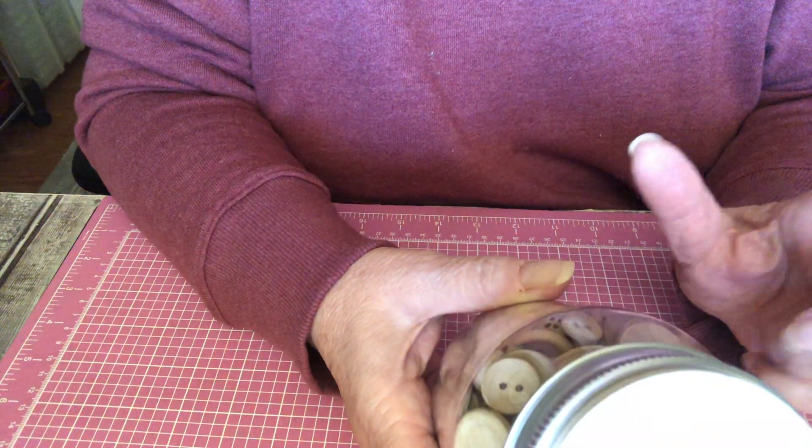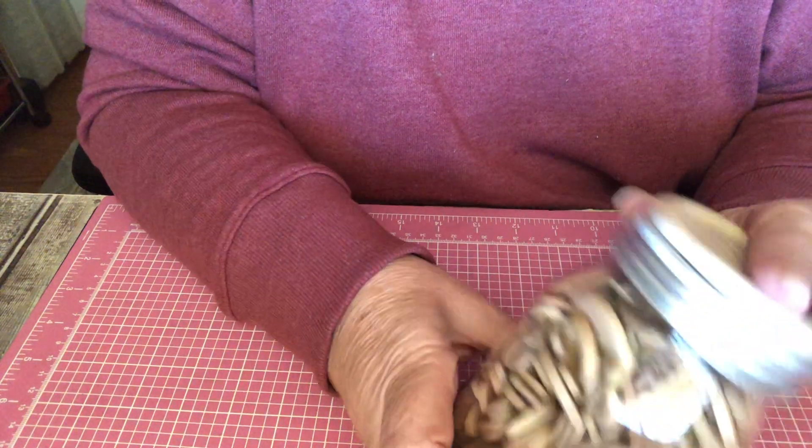I got these buttons from Walmart. And they've gone up very high in price, but you know, everything else has, so it's all right.